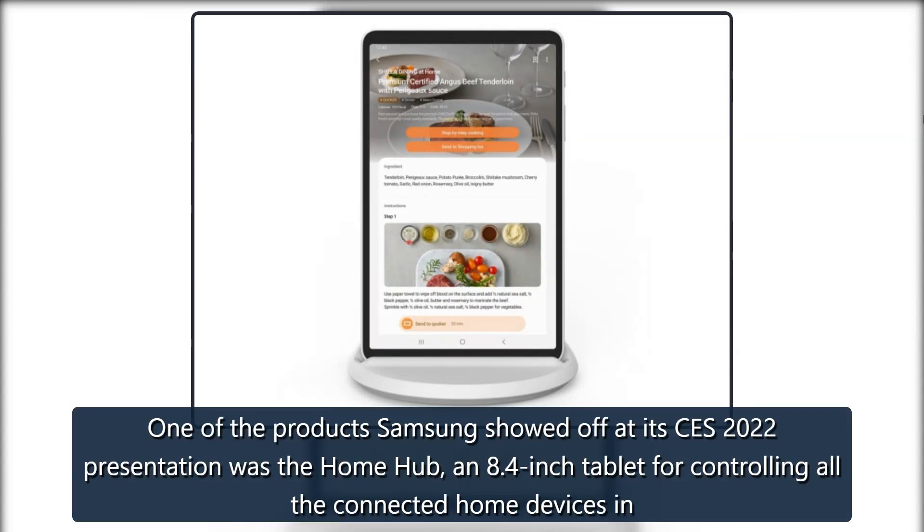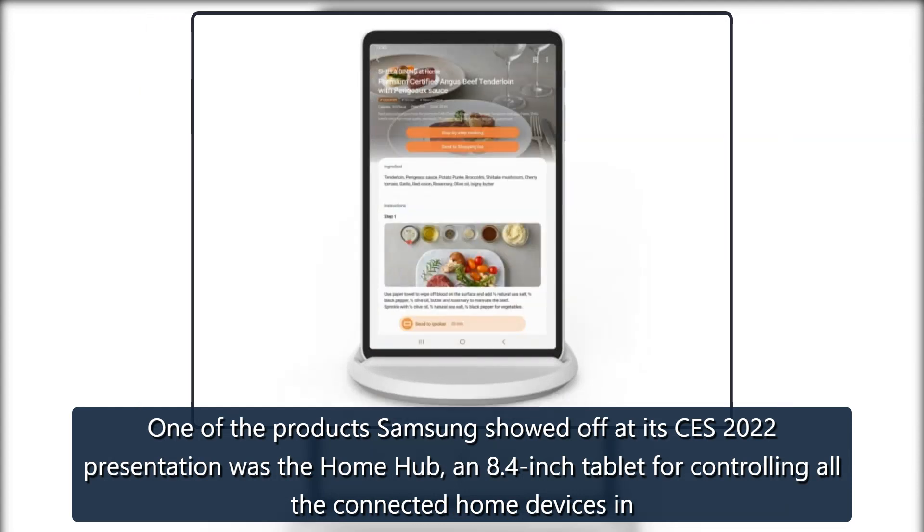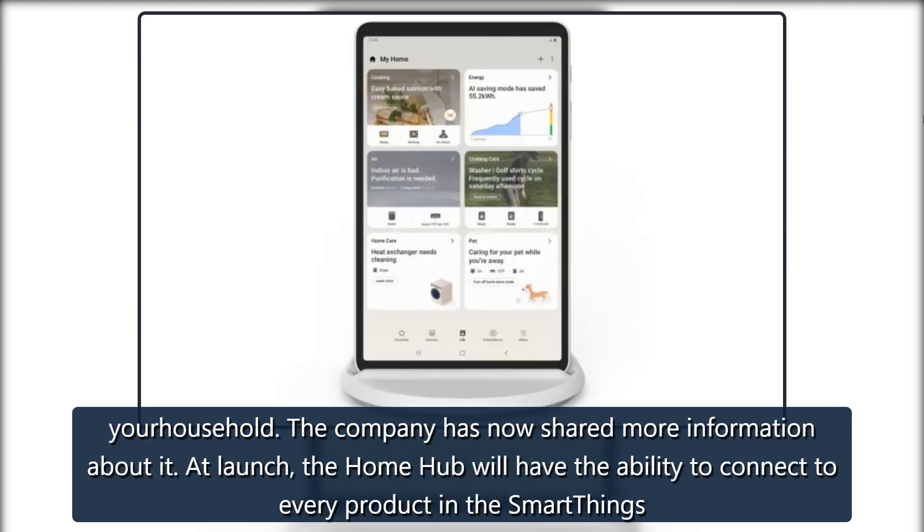One of the products Samsung showed off at its CES 2022 presentation was the Home Hub, an 8.4-inch tablet for controlling all the connected home devices in your household. The company has now shared more information about it.